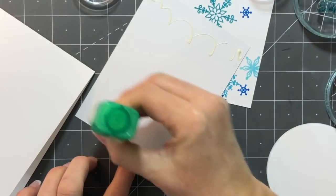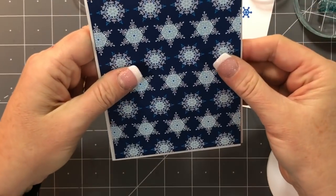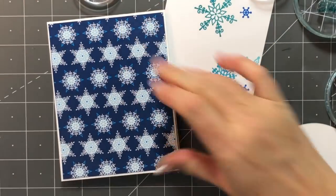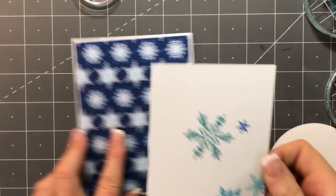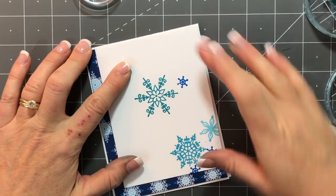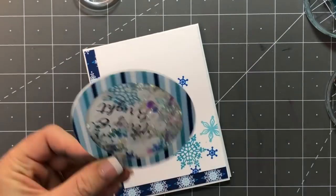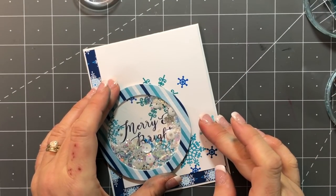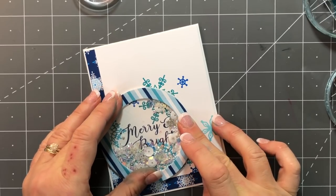Now I have a piece of Snowy Day patterned paper and I'm going to add that to a card front. If you want a paper-saving tip — a lot of that paper gets covered up, so you could cut it to save the extra bit that gets covered by my white layer piece, but I didn't do that. I put some liquid adhesive on the back of my shaker piece and adhere it right over my stamped snowy background.